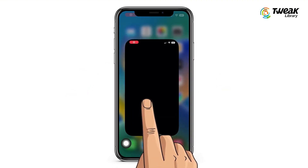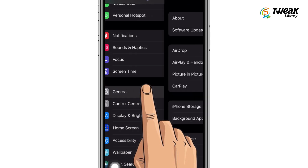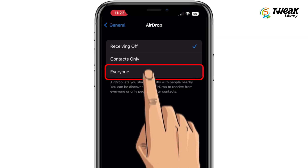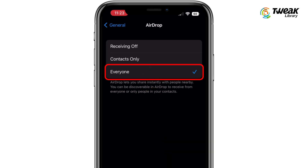If you're having trouble getting AirDrop to work, go to Settings, General, AirDrop and try switching to Everyone if it is not already selected. Now check if your problem is resolved.